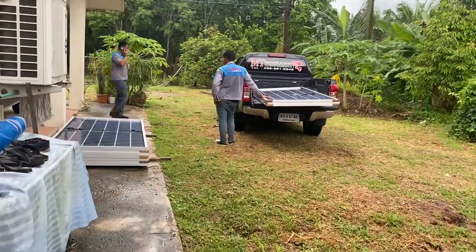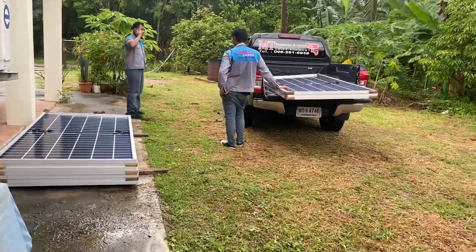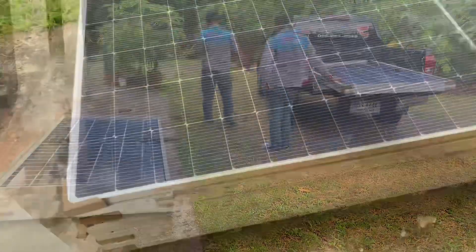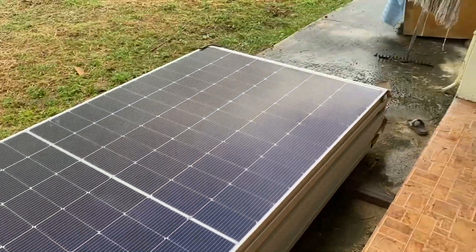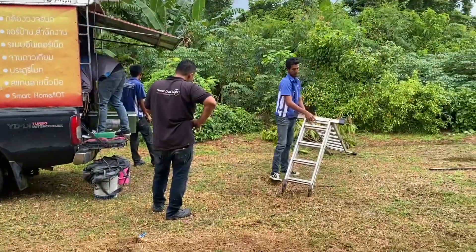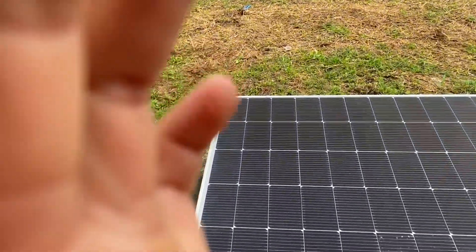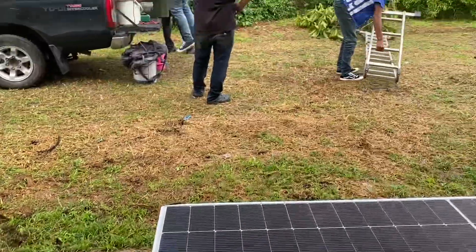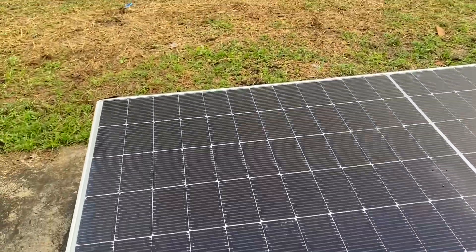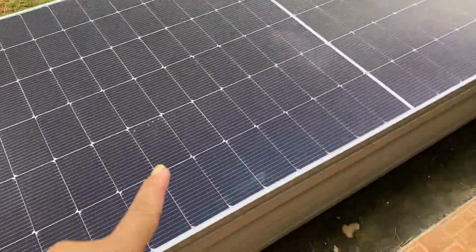So we decided to go solar — an off-grid system. We got this solar panel and the main guy is going to get the inverter and the battery. We're just waiting around but I think the guy is going to go up on top of the roof and install this.